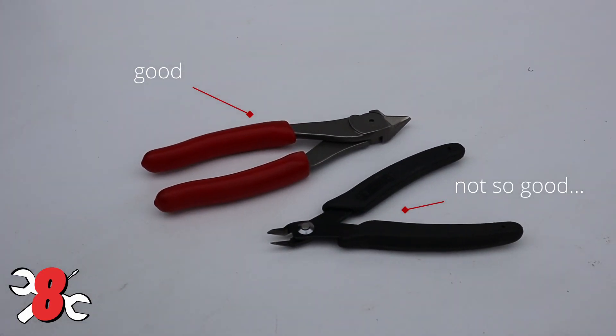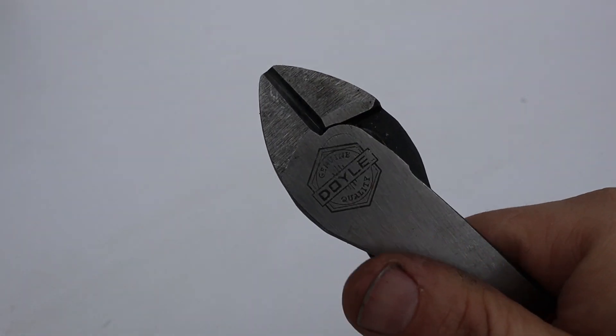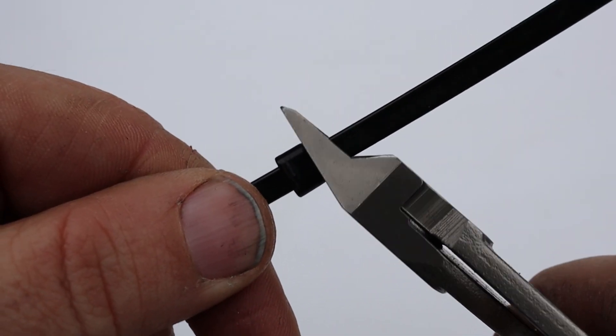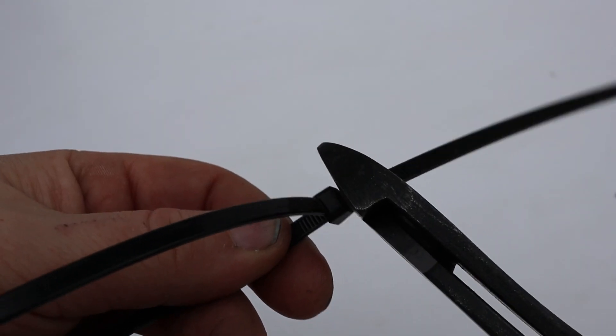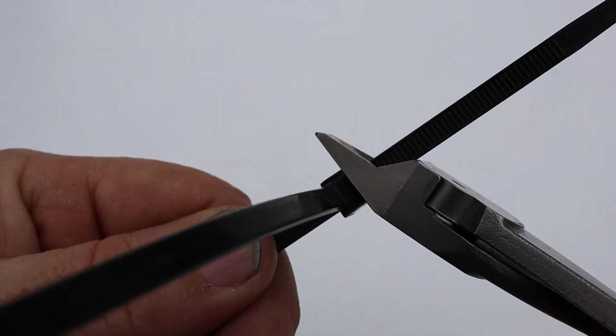Next up at number eight is a good pair of flush cut pliers. We've already talked about wire cutters, but they're usually machined at a diagonal cut. The flush cutters are just like the name sounds - they cut at the very bottom edge completely flat. Where these really shine is with zip ties. Nothing like working in an engine compartment and getting slashed open by the tail of a zip tie that somebody didn't cut off. Use the flush cutter, cut it flush with the end of the zip tie, and save yourself and the next guy some trouble. Not to mention, it just looks better too.